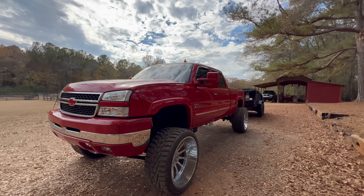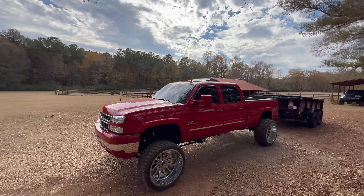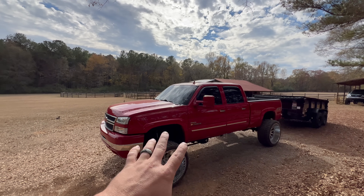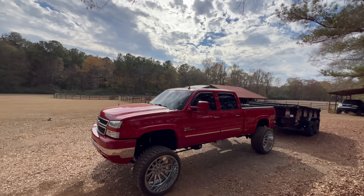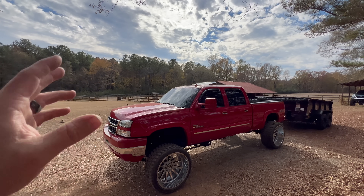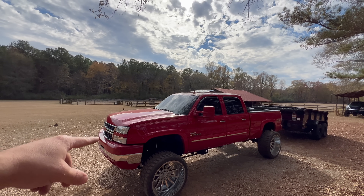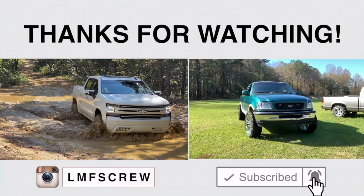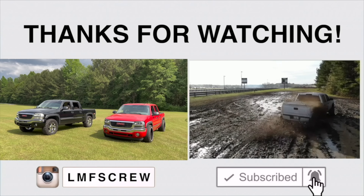Hopefully y'all are enjoying the vloggy vlogs. I've been trying to do mods on Tuesdays and Thursdays, and then on Sundays we do a vlog with the truck. Be sure to comment down below — let me know if you are enjoying this kind of style, because eventually there will be a limit to mods and the truck can be completed. In order to just enjoy it while it looks like we like it, let's do some vloggy vlogs using the truck. Leave a comment, leave a like, all that good stuff. Huge shout out to all of y'all — I appreciate the support immensely. I'm going to go clean this truck. I'll catch you in the next video.